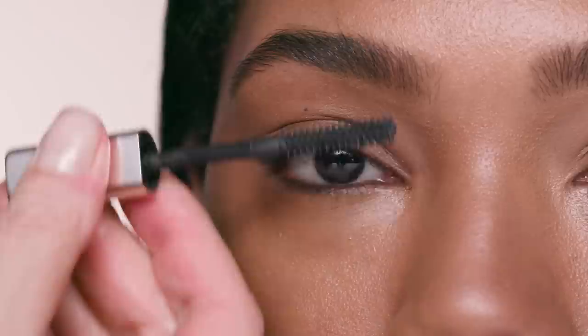Our mascara is easy to remove, yet it stands a hot yoga test.